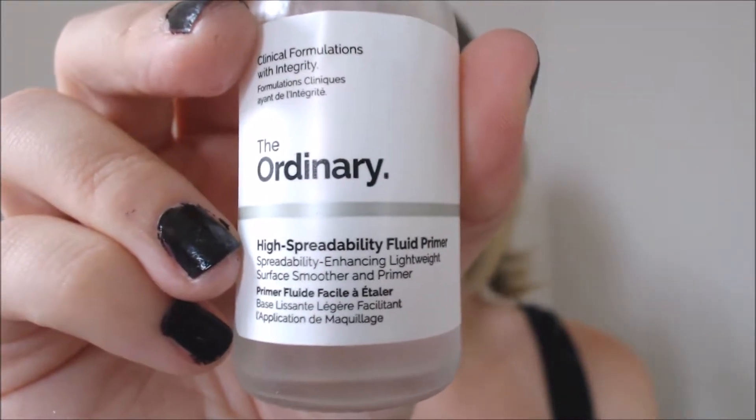The second primer — the one I'm wearing today — is the High Spreadability Fluid Primer. This comes in a dropper-style bottle. It's a very liquidy, fluid consistency, just slightly thicker than water. This one has a little bit of a smell; if you've ever used the NYX Pore Filler Primer, it smells just like that. I don't find that this gathers or pills. I've had an issue a couple of times if I put it on right after my SPF moisturizer, but if I even leave it for a minute or two, I haven't had an issue. I also find that this is easier to pat into my skin and it blends in better that way.